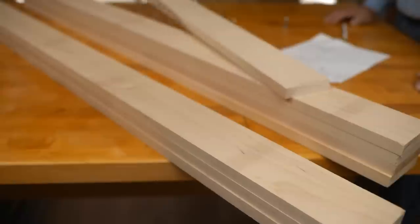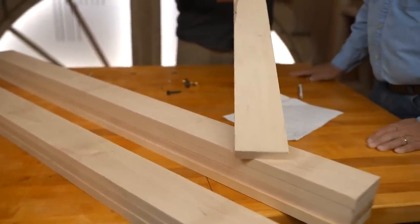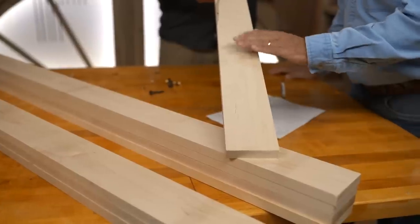And maple? Yeah, this is 1x4 maple. I like maple a lot — it's beautiful wood. It's hard and really durable, but it's tough to stain. But it does take paint well if you want to go that route. It paints beautifully.